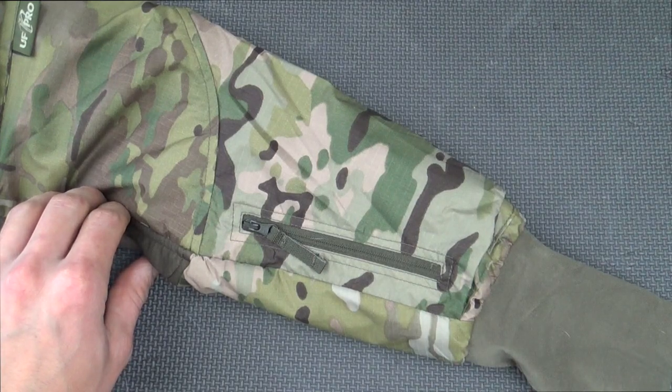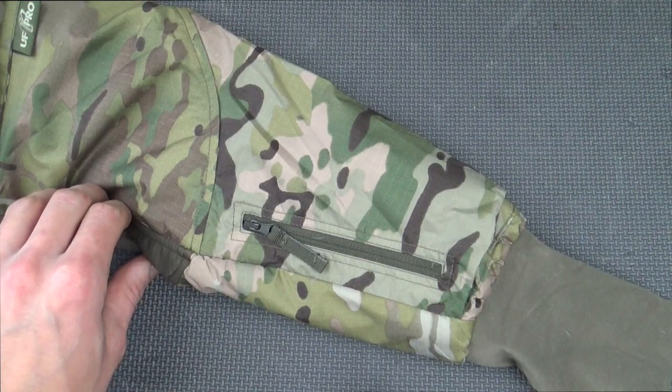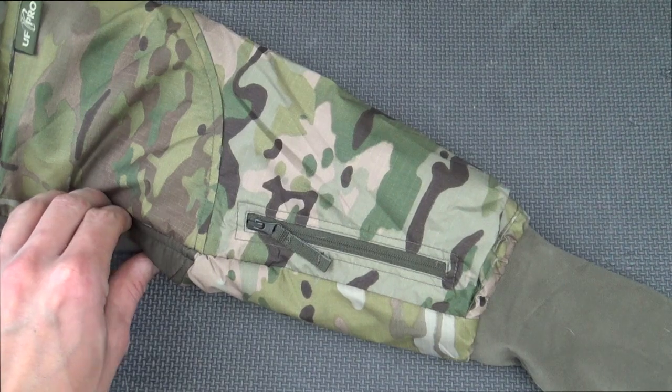Just like the UF Pro pants review I did recently, these things have a ton going on, so we'll try to knock them out feature by feature.